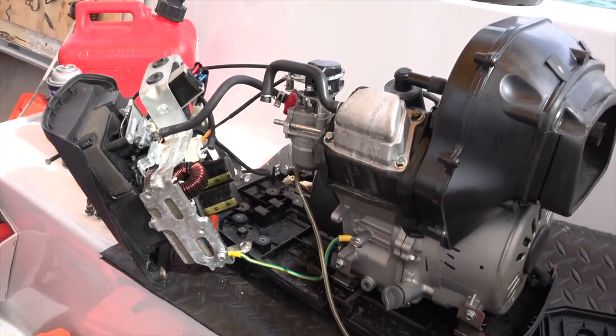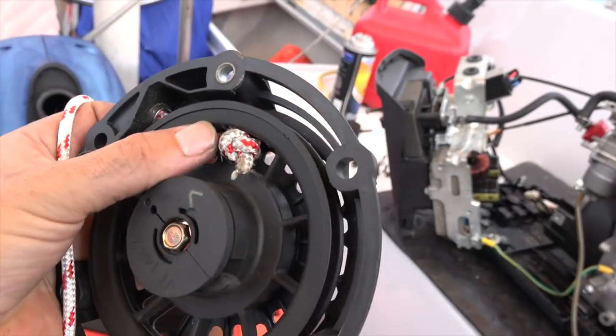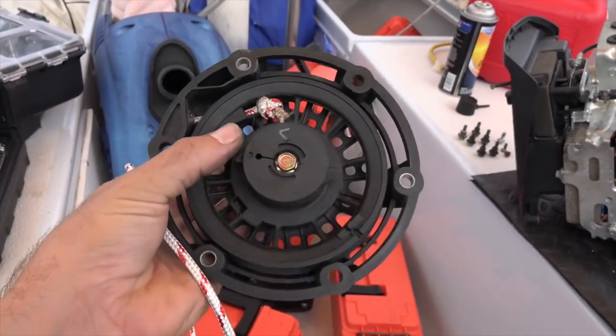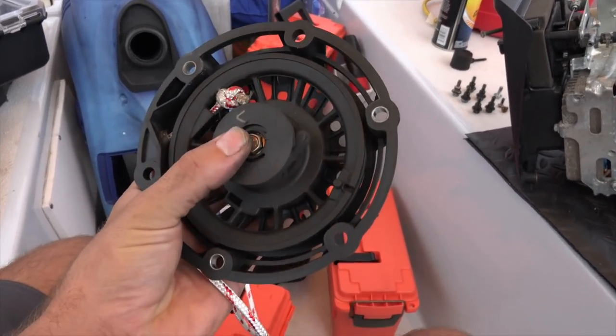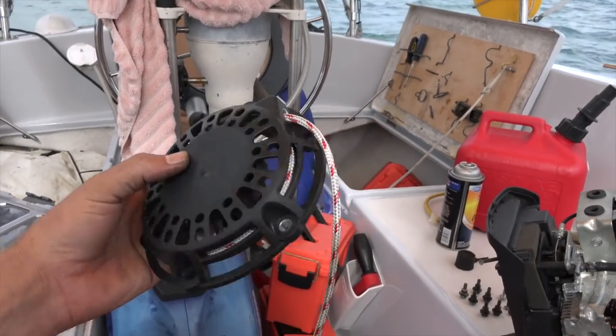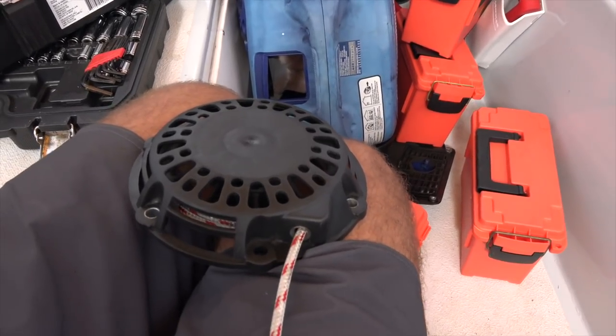I'm going to cut a piece of the new lazy jack line, because that looks nice and strong and should be able to stand up to the task. I made the hole a little bit larger and fit it through. Now I'm going to have to remove this part of the body and retension the spring. New line is on — awesome!